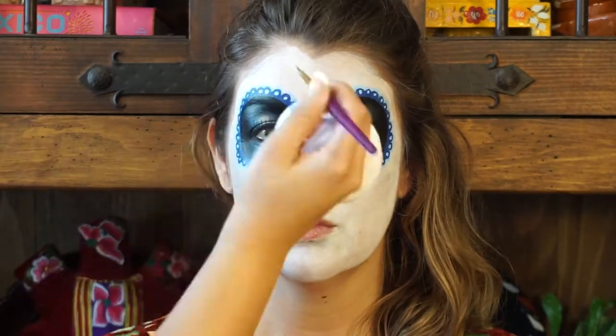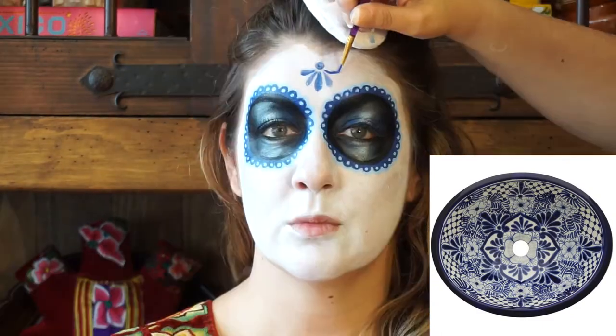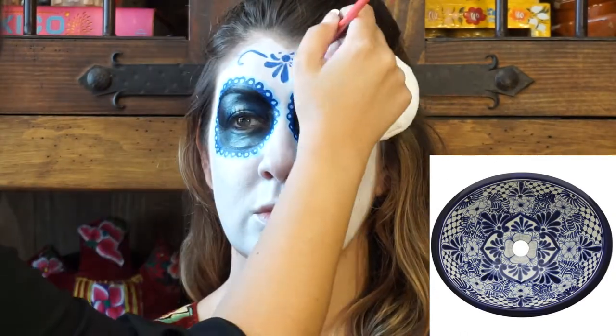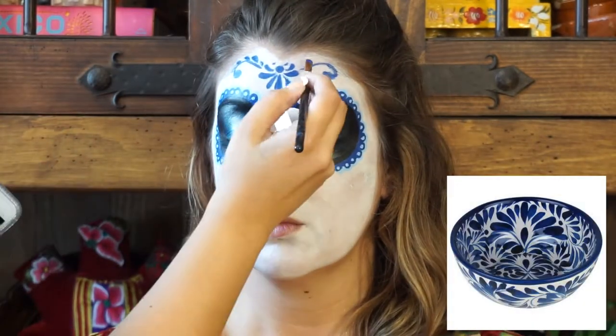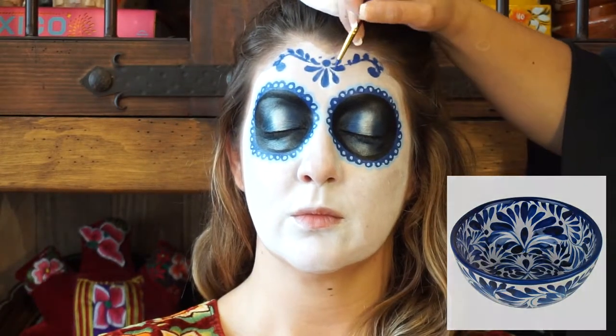On to the Talavera pattern. For this I heavily referenced pictures of Talavera pottery and literally copied the patterns. The ones on the forehead were adapted a little bit to follow the hairline. Take your dark blue paint, a small synthetic crafting brush, and go to town. There's no real way to explain this except — paint. Don't be too harsh on yourself if the lines aren't perfect. All you gotta do is let them dry and clean them up later with a little bit of white paint.